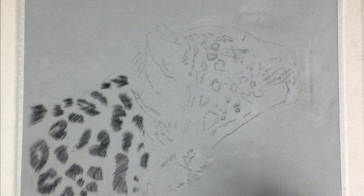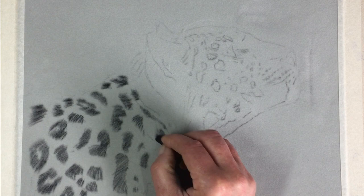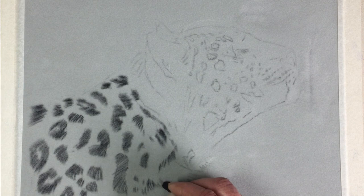Coming up to the ear now — the ear has a lot of shadow behind it, and the ear will have black fur at the back, so when we get there we'll try to distinguish between what's black fur and what is shadow. Notice the change of direction of the fur down here in the chest and neck, starting to swing out in that direction.